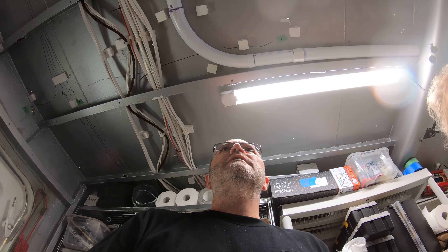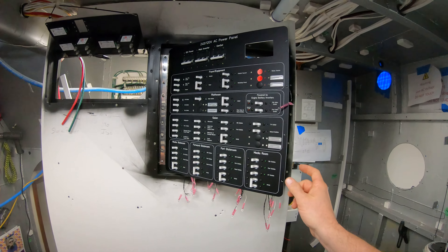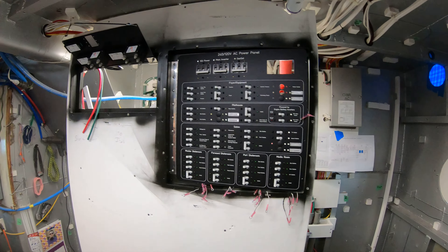We're putting in the main electric panel right now. I'm going to set this up on time-lapse. We got it set up — that's the switching one, which actually we're already swapping out with a different one.